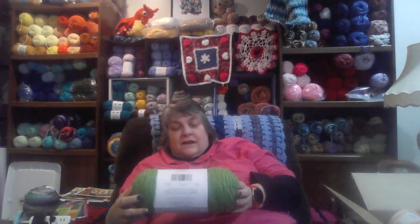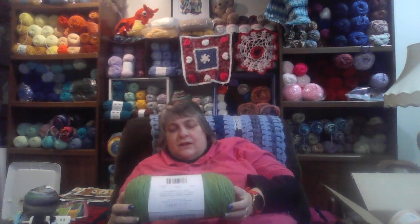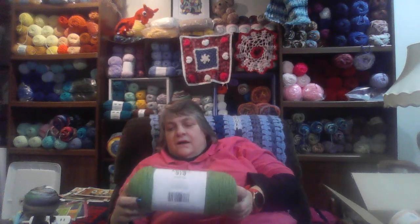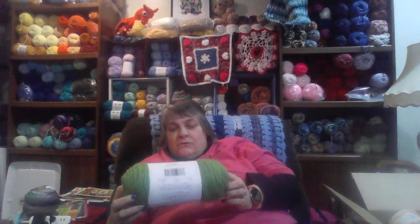It's usually two or three dollars and I think I got this thirty percent off. It's not that expensive — it's a cheaper yarn — and I thought, well, I'll get some and try it. And then I thought we could talk about it on the channel.